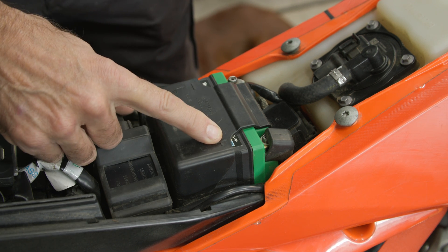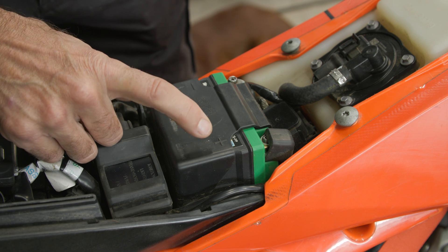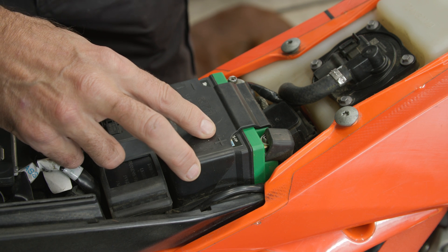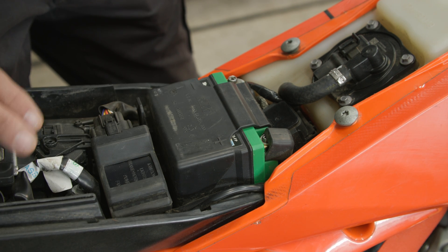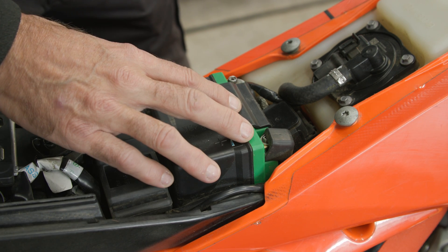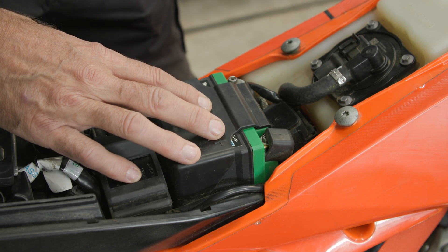Lithium batteries have a characteristic that even over long periods of time the self-discharge is very low, which means that they maintain voltage and charge over long periods of time. This is really handy because if you're not riding your bike regularly there's no need to disconnect the battery. You can leave it connected for a couple of months and it should start up fine on the next ride.